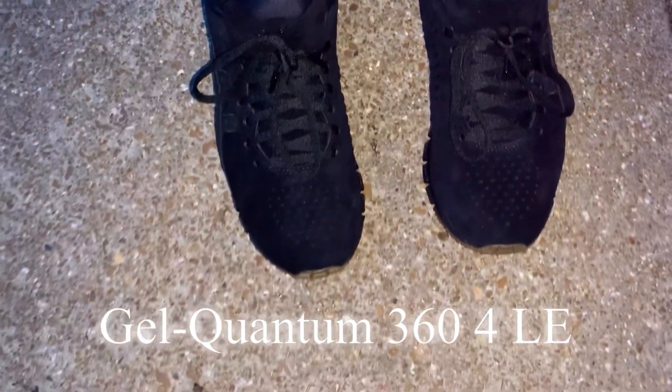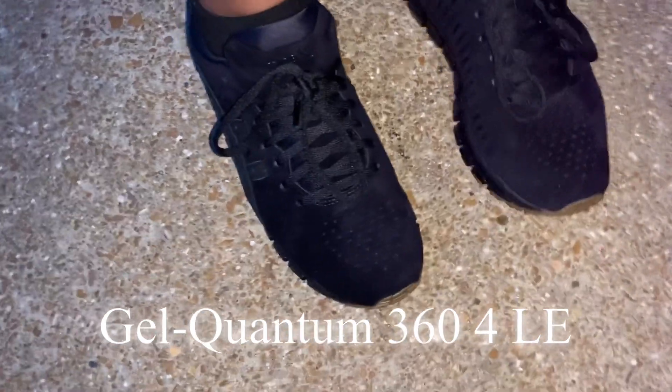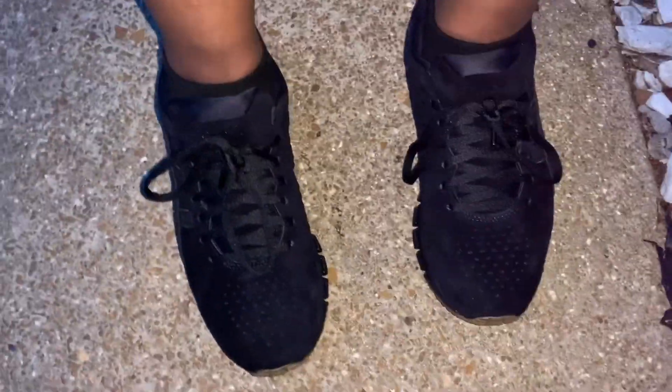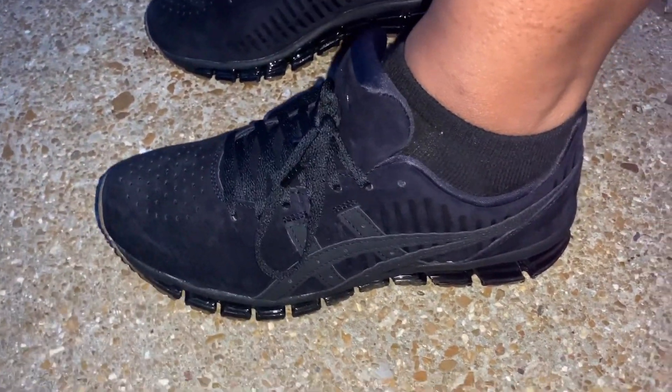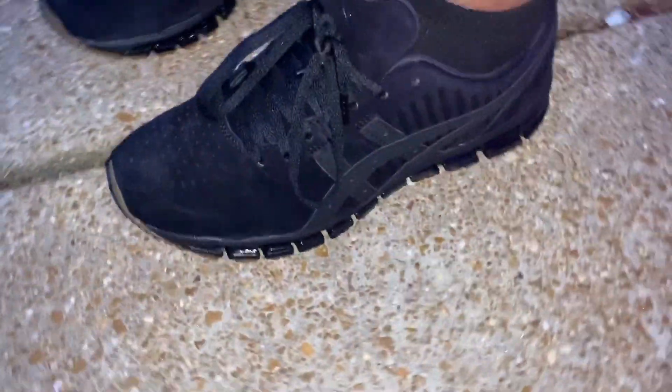I'm outside right now and these shoes feel so comfortable. When you put them on they feel normal, but once you stand up and start walking — oh my god — these bad boys, you can feel the cushion. It's like memory foam in your shoe. Are you serious? Oh my god. I love them, I'm in love!